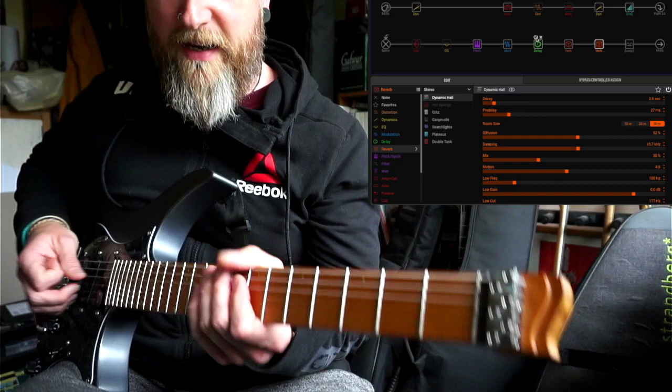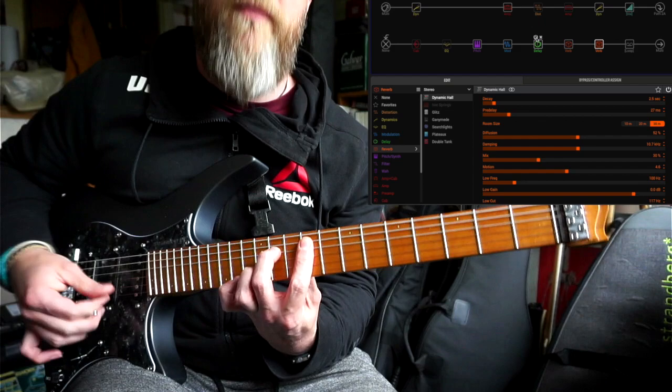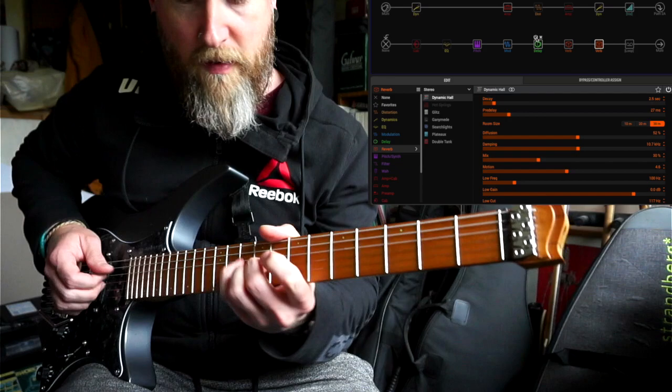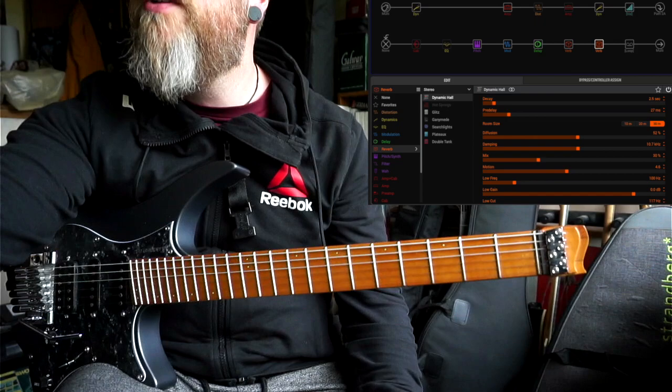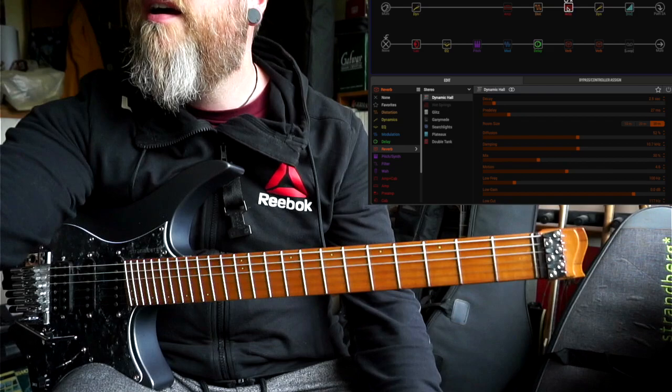It's a nice fun clean sound to play, especially when you're playing those big stretchy atmospheric chords. So that's the clean sound. Now we'll go to the lead snapshot.